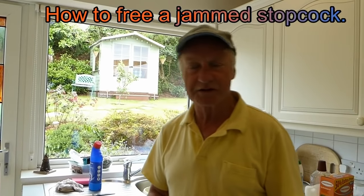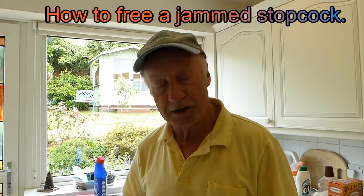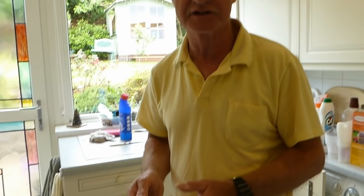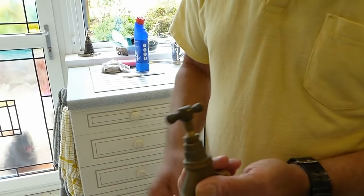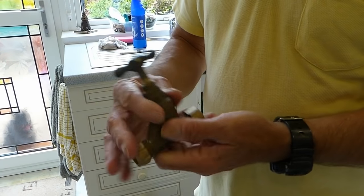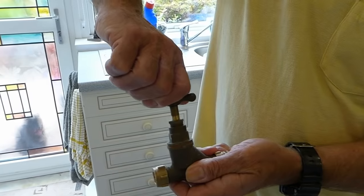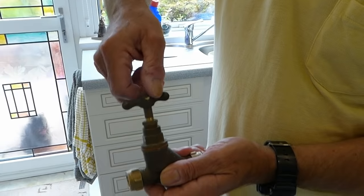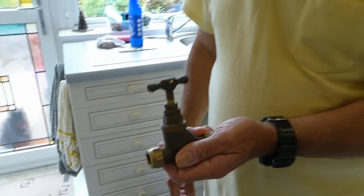Hi everyone, today I'm going to show you how to do a very annoying job that often happens. It's when you go to do a job indoors on your plumbing system — either you've got a tap leak, or you're going away on holiday and you need to turn the water off before you go. Here's the humble stopcock, and you go to turn it and it's solid. You just can't turn that spout — it's supposed to turn nice and easy, but your one under the sink is solid. You just can't turn it. What are you going to do about it?